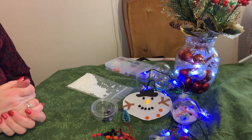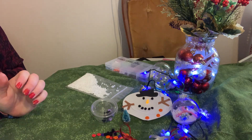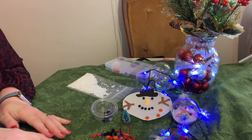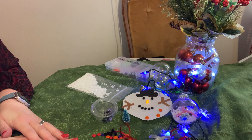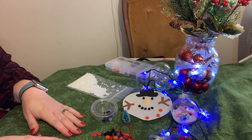Hi everyone, thanks again for joining me for our List Junior High take-and-make craft tutorial. This is the last one in the holiday session, but at the end I'll tell you about something special that's happening for your age group in December.